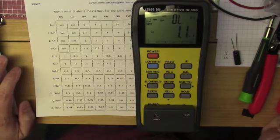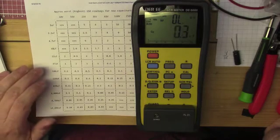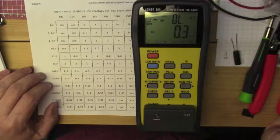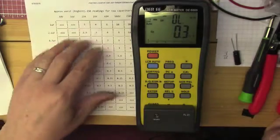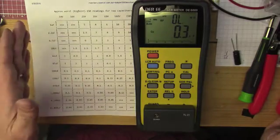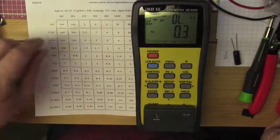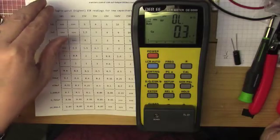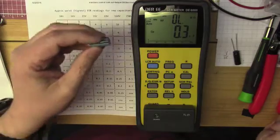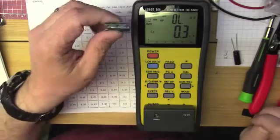Electrolytic capacitors. So I thought I would take a few measurements of these capacitors and check their values and their ESR — their equivalent series resistance. I have a chart here with the approximate worst or highest ESR readings for new capacitors. I suspect some are still good, but I went ahead and changed them all anyway since there were only about six of them.